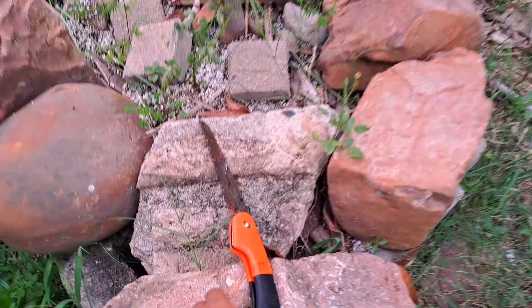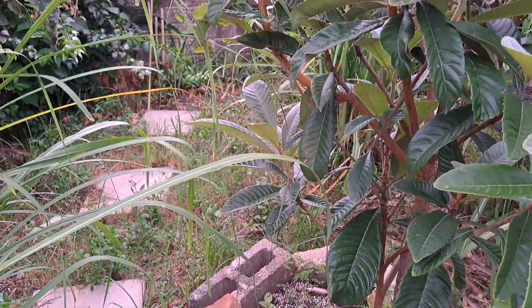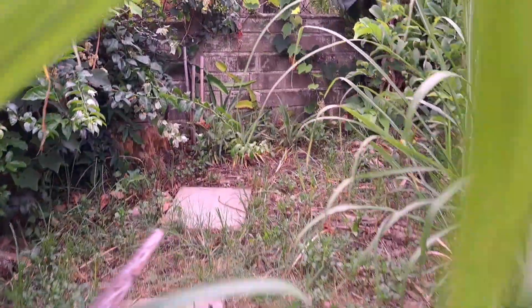What is up guys? It is Raw Vegan Dude and welcome back to the channel. I'm here in the garden today because I have a lot of bananas to harvest. So let's go and harvest them. I've got my trusty handsaw and this will do the job. Let's go.